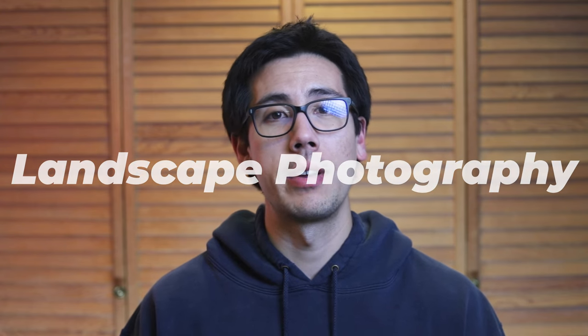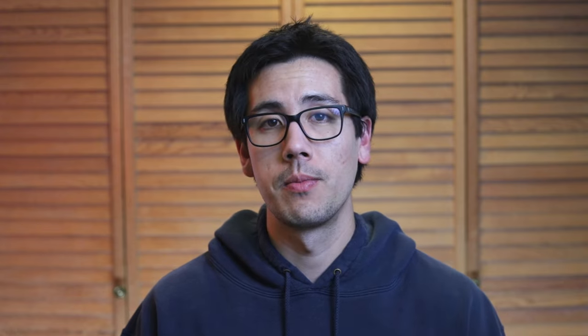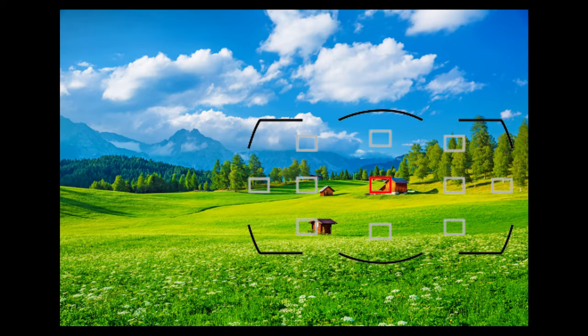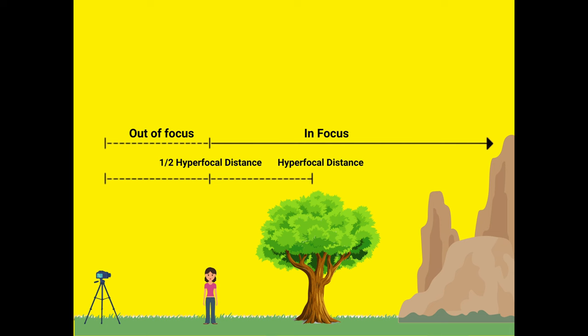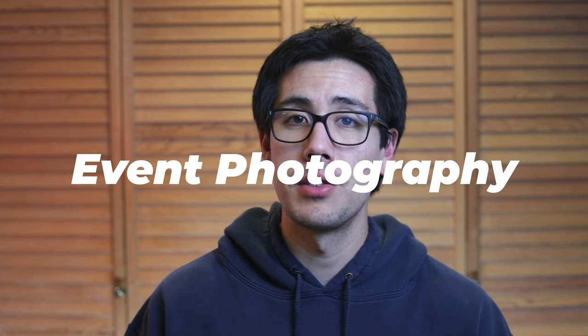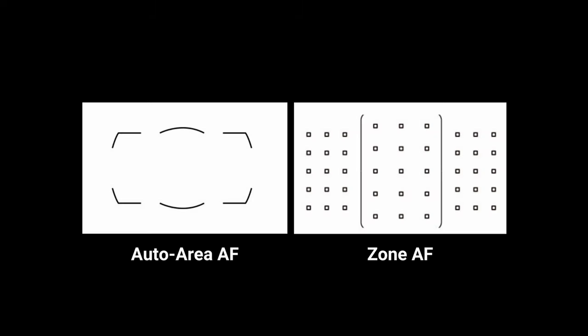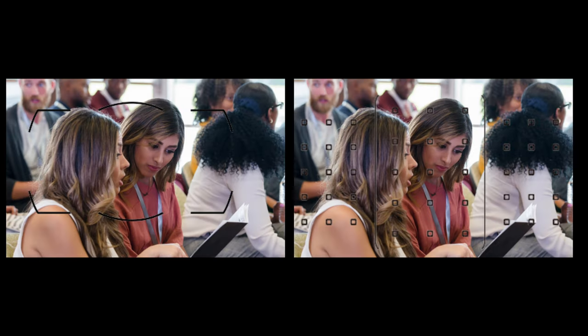For a landscape photography scenario where you want front-to-back sharpness: use single autofocus mode or manual focus, with single point AF to focus on a specific area — typically one-third into the scene. For an event photography scenario needing candid shots in a dynamic scene: the recommended autofocus mode could be continuous or hybrid autofocus, and the area mode could be auto area AF or zone AF. Auto area AF is great for spontaneous moments, while zone AF is great if you want to stay in a particular spot.